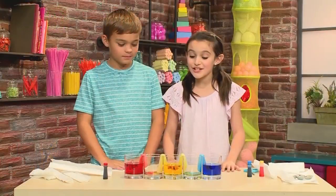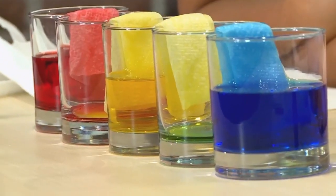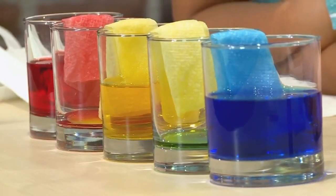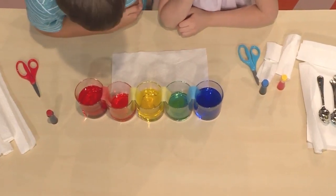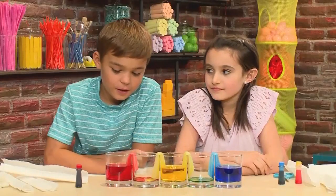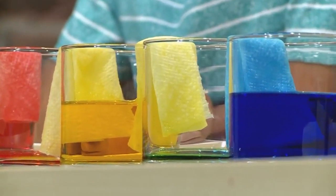After you've played some fun games, check on your rainbow. Wow! The longer you wait, the more colored water will travel over. I can't believe they crawl over into the empty glass. The paper towel is kind of like a bridge because the water goes over the bridge into the empty cup to make really cool colors.